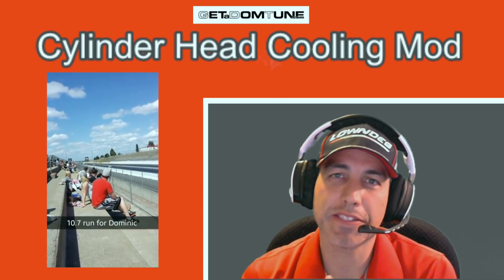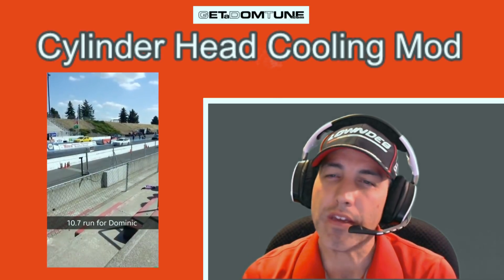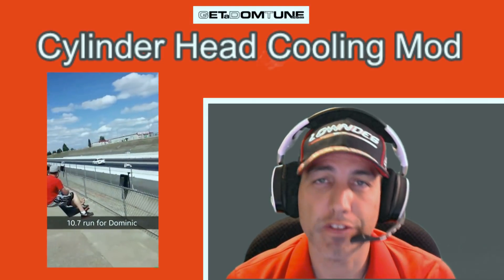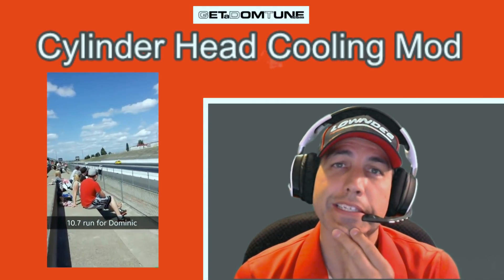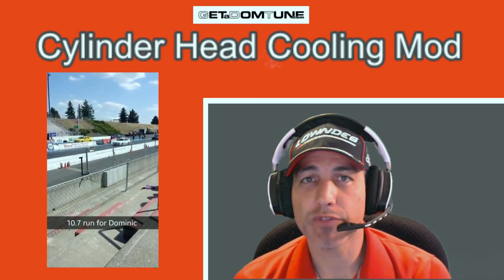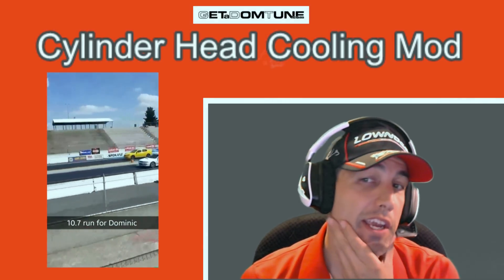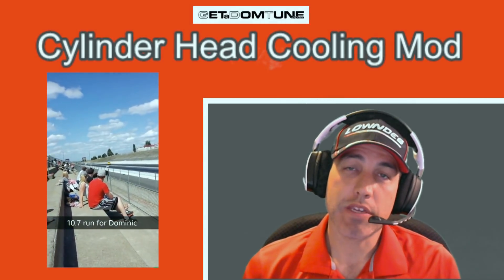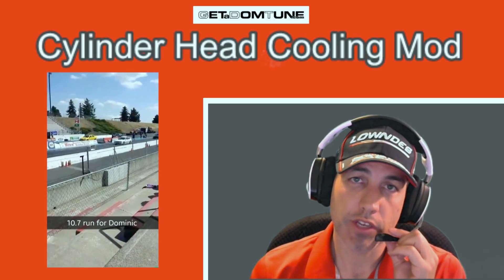Hey everybody, Dominic here. This is my first video without a beard, so you might not recognize me. I'll probably be clean-shaven for a little while — it was getting way too gray and making me look ancient, so I shaved it off. Maybe I'll get a tan or something. Anyways, I'm making this video today because I'm excited to tell you guys about my cylinder head cooling modification.